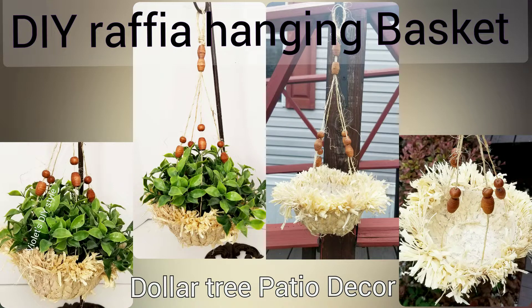Hey there, welcome! Thanks for joining me. If this is your first time to my channel, my name is Violet and today's tutorial is a DIY Dollar Tree patio decor raffia hanging basket. Super excited to be able to share this with you!